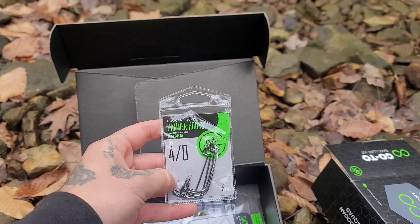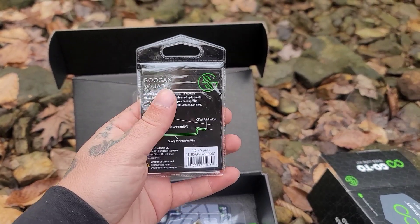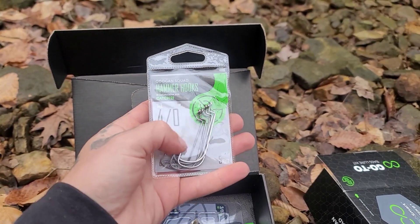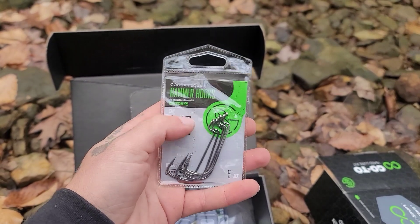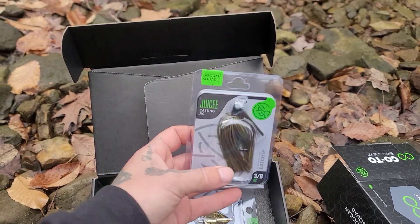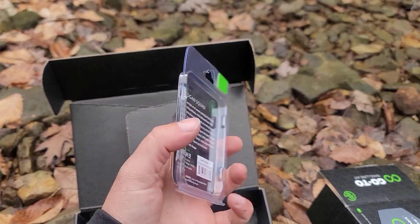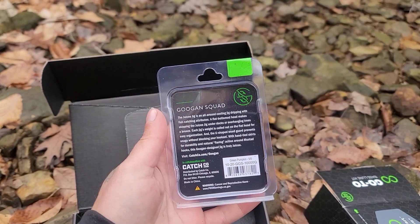We got our hooks for our Kraken Crawls — I'll fish those weightless. Number four-odd hook, five pack. Should be super sticky hooks; I've got some of their hooks before and they've been super sticky. Up next we got the Juicy Jig with the three-eighths ounce. Maybe throw that with the Kraken Crawl.